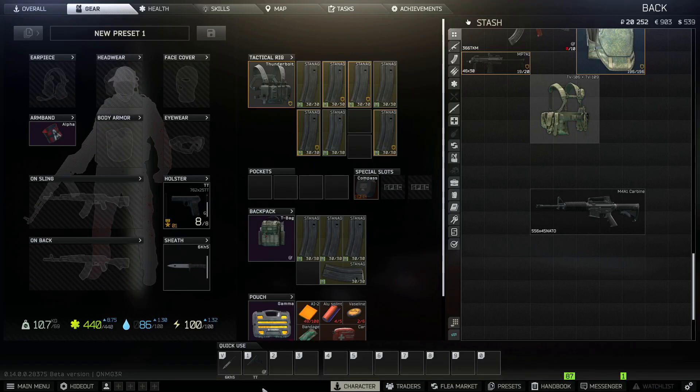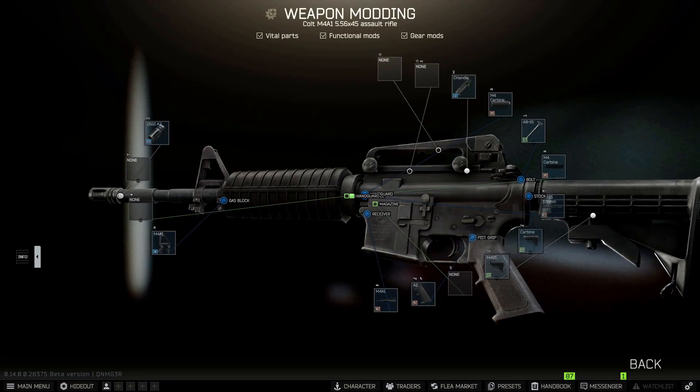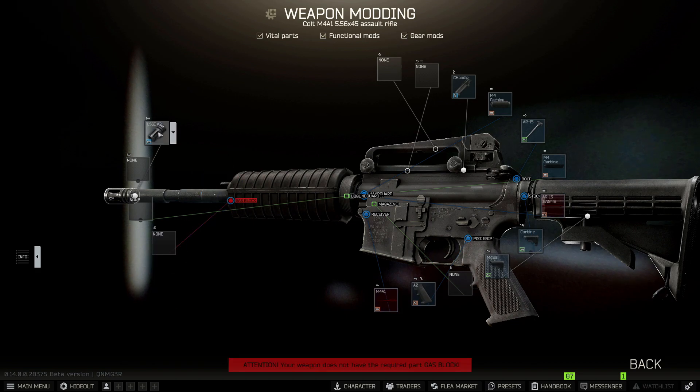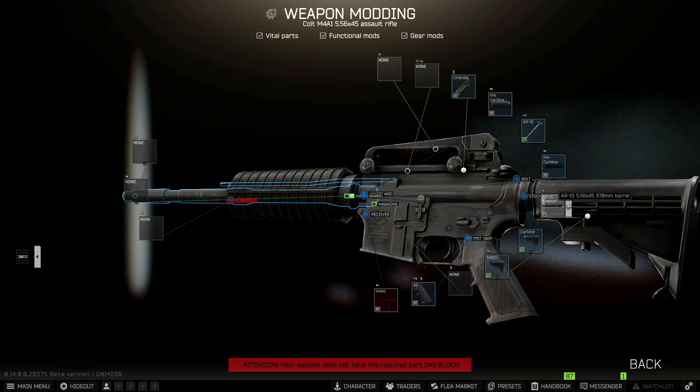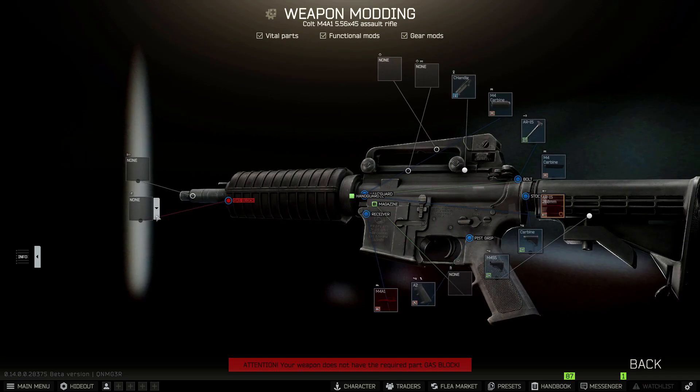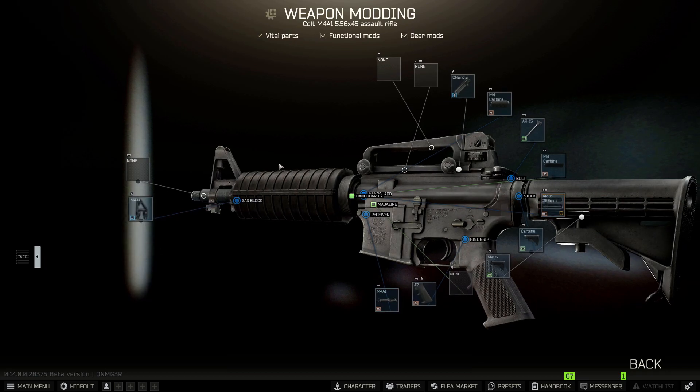In this video I'm going to take a standard M4, a 1, and replace the 370 barrel with a 260 barrel. I'm going to use the same gas block with the front sight, and I'm getting a Wacom muzzle brake with a fitting suppressor. The reason I like to use the M4 with the suppressor is because I don't really like the firing sound unsuppressed in Escape from Tarkov — I think it's missing the sharp impulse.